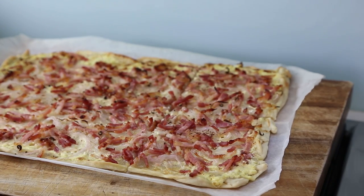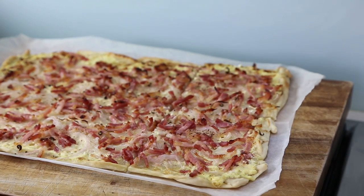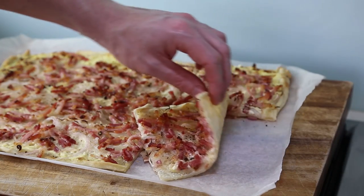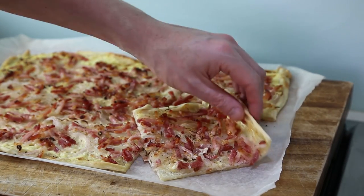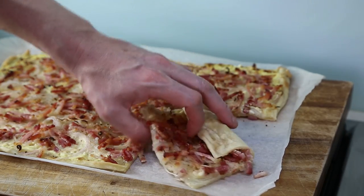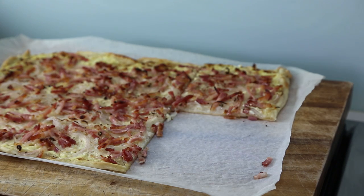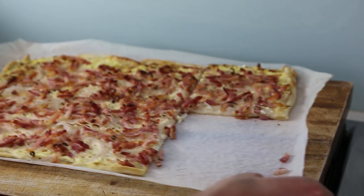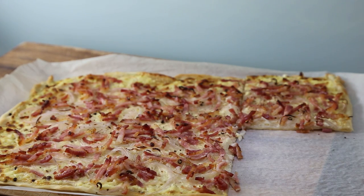I've taken the flammenküche out of the oven and this is the result. My oven may not be that great — I left it a little more than 10 minutes, more like 15 minutes, to get these nice burned edges. Look at this typical Franco-German pizza-style result. Look how thin that crust is — it's moist, the bacon is in there. I'm just going to roll it up and have a bite. Really good, really moist. You really get that nice fragrance of the onions mixed with the bacon, the cream in the background, and the nutmeg. Delicious little dish.